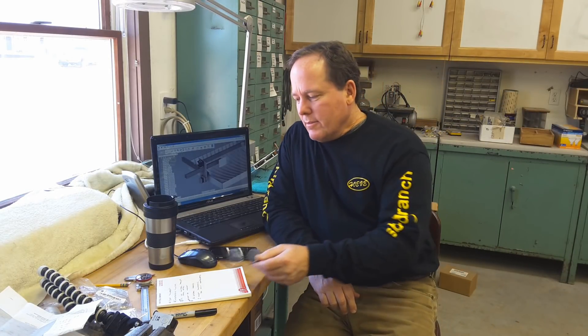Good morning, everybody. Welcome back to the shop. Well, it's been a long time coming, but I'm finally here shooting the intro for a series of videos on building a CNC plasma table.